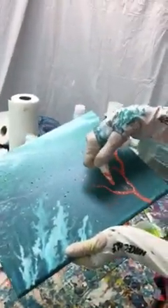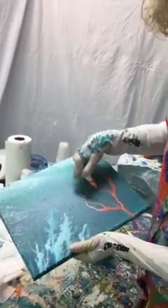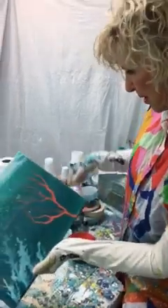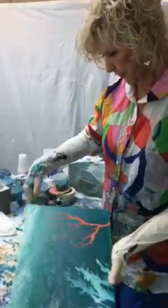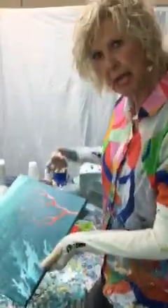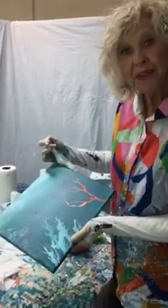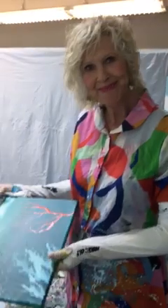So that is kind of how you do coral. I will leave you with this and do some more. I also have some lovely green mixed up — it looks a little neon, but it will tone down. Anyway, this is what I'm doing today. Hope you're having fun too. Thank you, bye-bye.